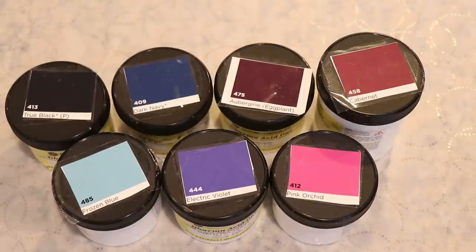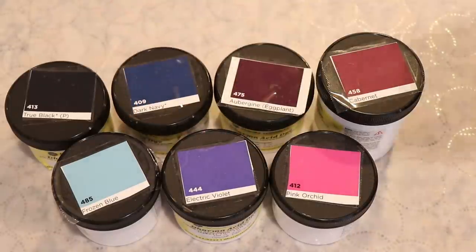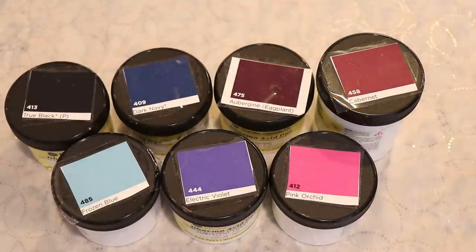Now let's go take a look at the colors. Today we are going to play with the Dharma Acid Dyes in Frozen Blue, Electric Violet, Pink Orchid, Cabernet, Aubergine, Dark Navy, and True Black.